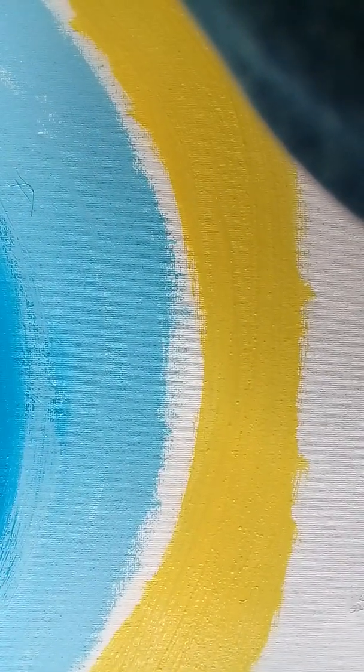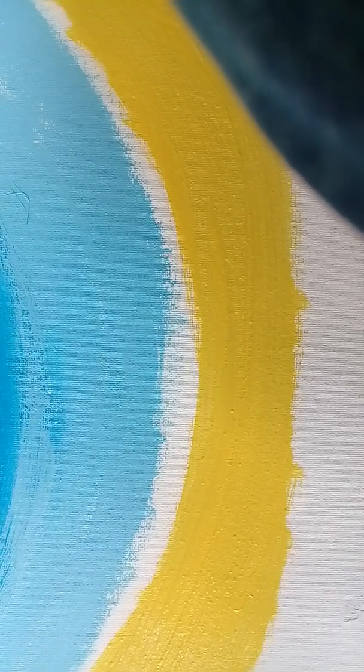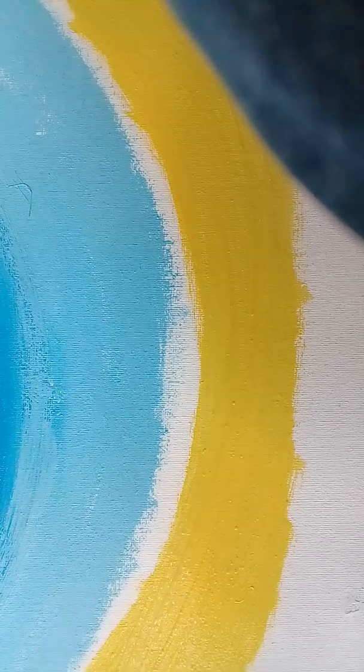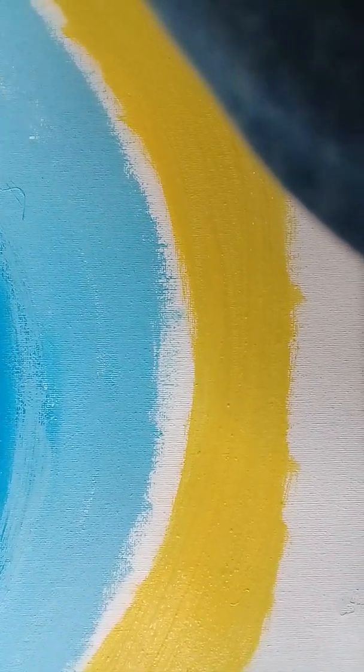By this time the blue will kind of dry a little bit, so you're not going to mix with it. You're getting blue and green into yellow — blue and yellow to yellow — so we get green. So I have this here and now I kind of want a little more brighter yellow in it.